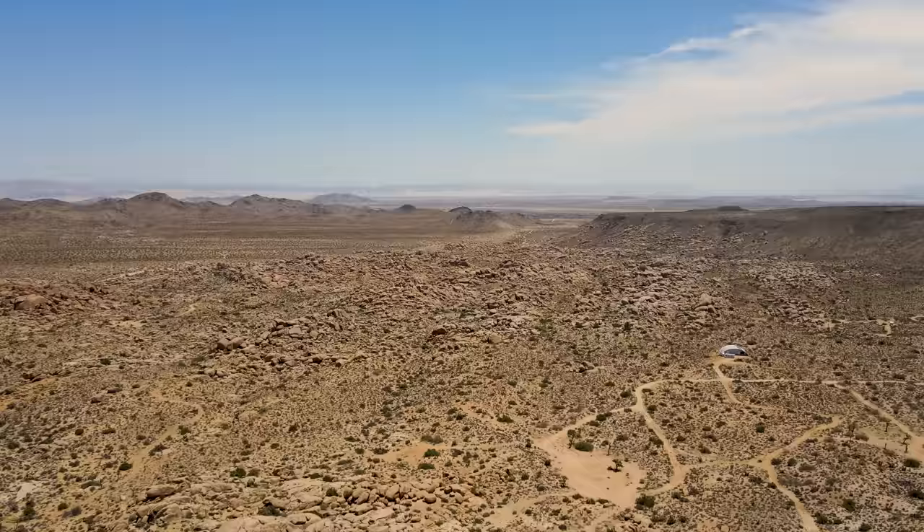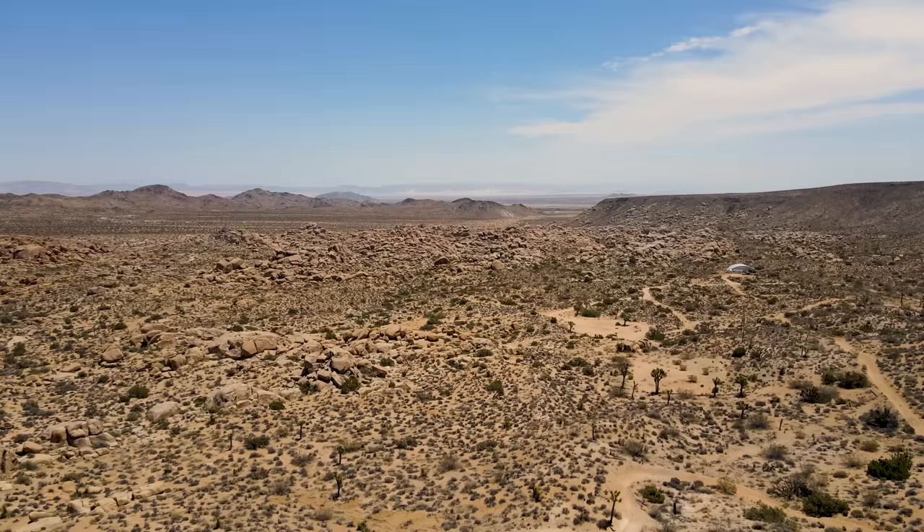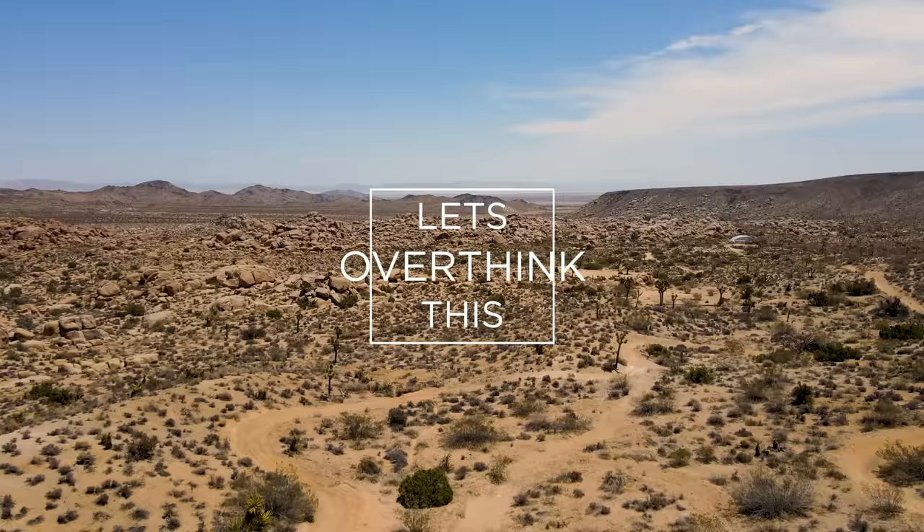We are in the middle of the desert in Southern California near Joshua Tree, and are about to start drilling what is likely to be a deep, deep well through mostly granite in search of water. I've never seen this before, and I think it's likely to be a really cool thing to see. So join me for a very special Let's Overthink This.